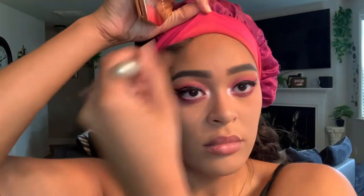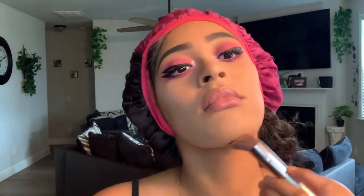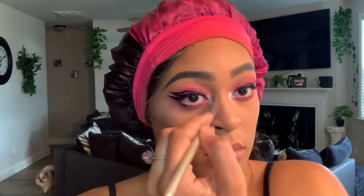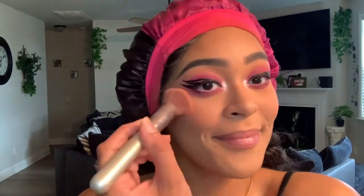Grabbing the best bronzer in the world — I'm using Fenty Beauty in the shade Island Ting. Go over everywhere you've contoured: the cheekbones, forehead, jawline, and the bridge of your nose. Then moving into blush, I'm using the Juvia's Place Warriors Too palette. The shade is Duara, a coral shade, and you apply that to the high points and apples of your cheeks.